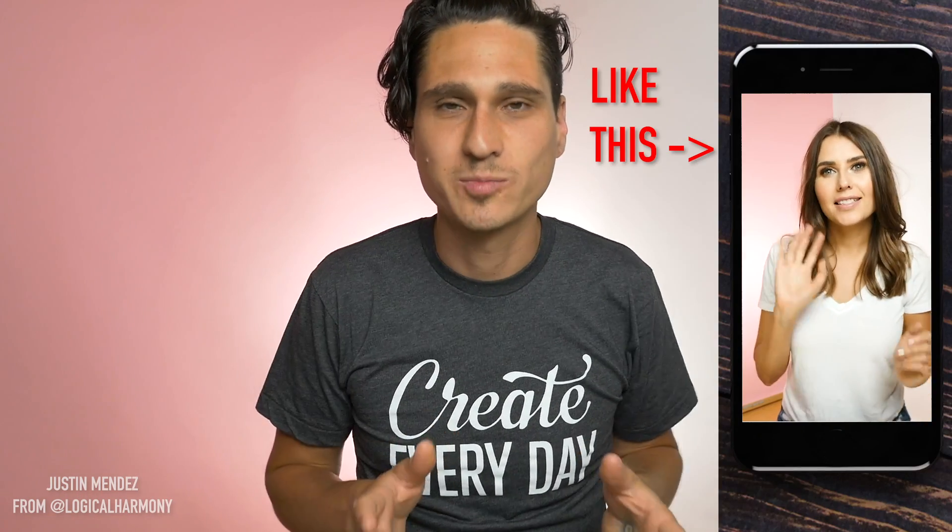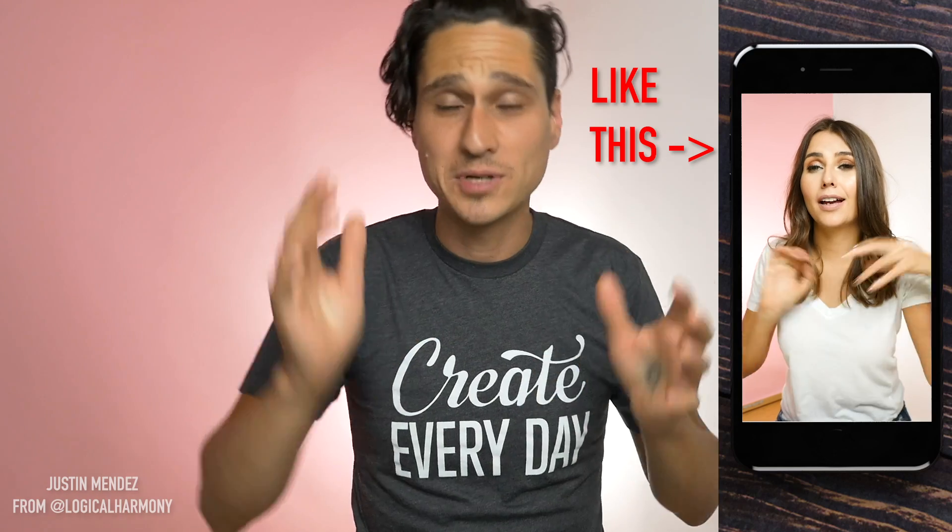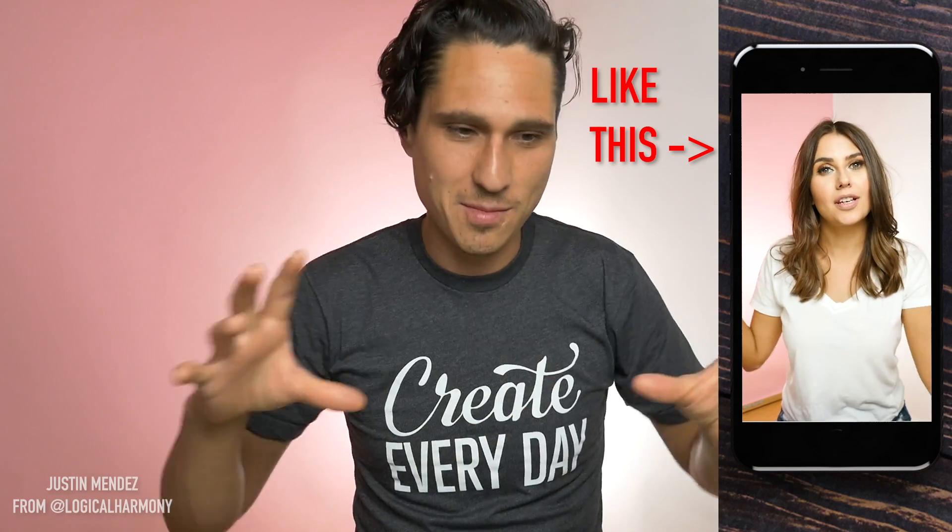I know a lot of people are trying to figure out Instagram TV. It just launched today. I'm trying to figure it out myself, and the first thing I thought about was the videos I create for Logical Harmony to go on Instagram TV. I want these to be high quality, and I want to shoot them with this camera. I just wasn't totally sure how to do that and still make them look right, because it has to be an up-and-down orientation but still the same aspect ratio.